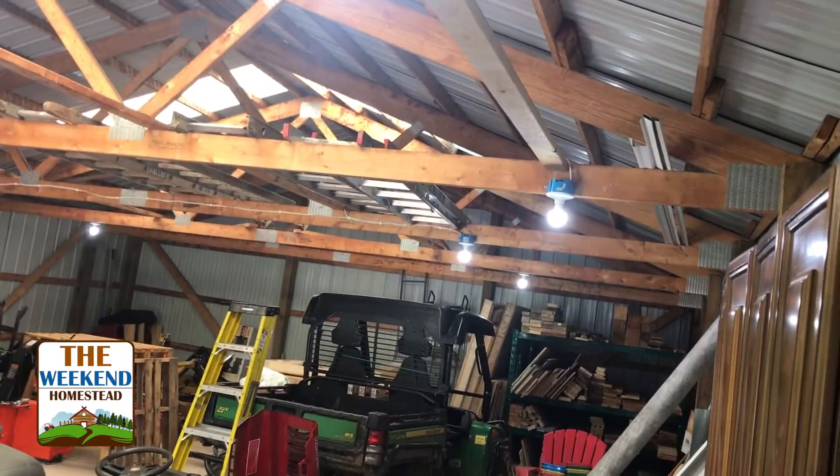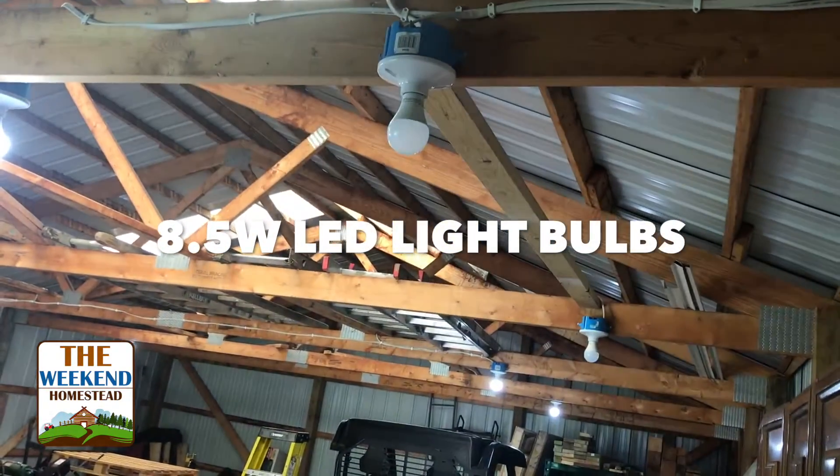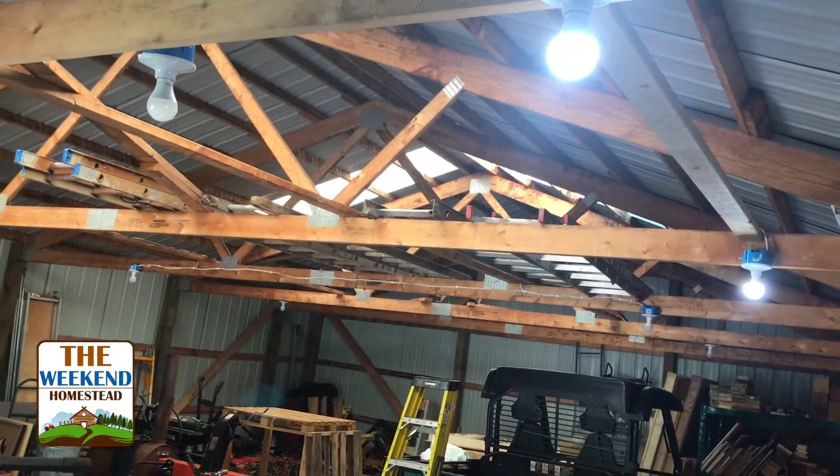Then the 12-gauge wire goes around and connects to the outlet. The switches run up and go off into the barn — one runs the two-set of lights up by the workbench, and the other runs all the rest of the lights out in the barn.